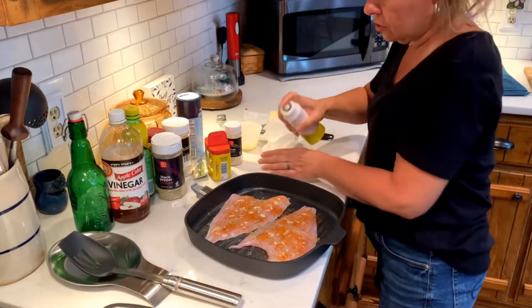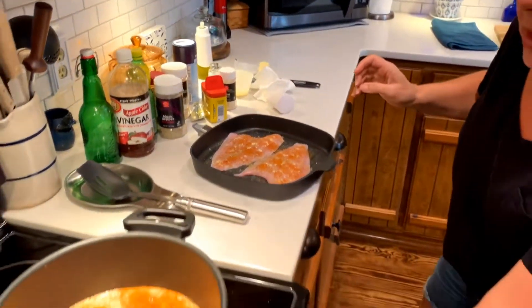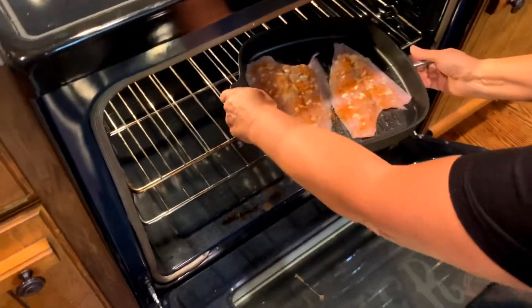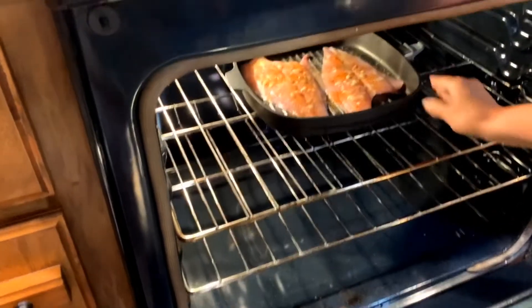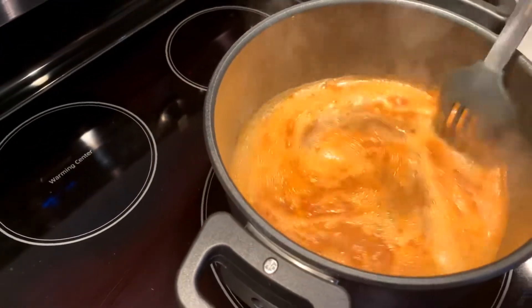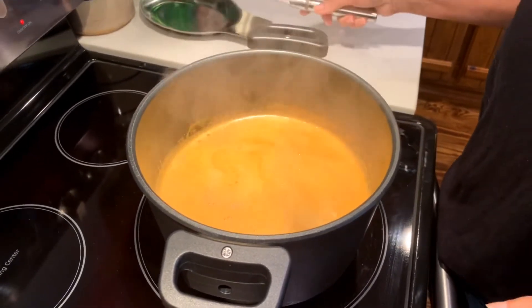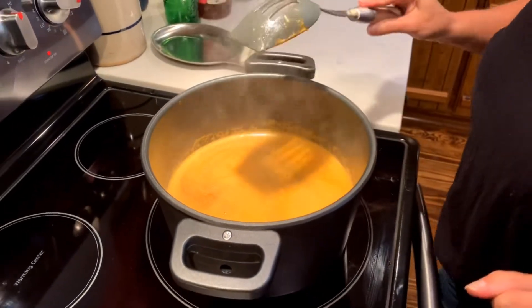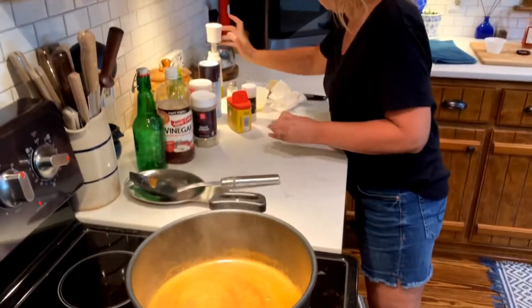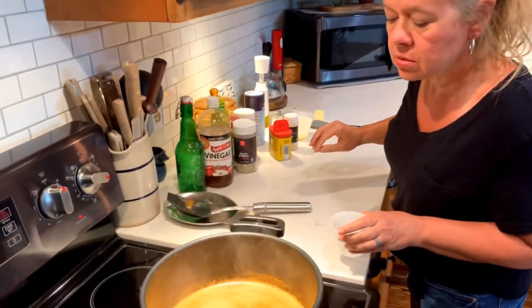My oven is at 350 and these aren't very big — this is not going to take them too long, probably about 10 minutes or so. I can see this is getting ready to boil — I want this shrimp to come to a full boil first. Let me smell it and see if it smells right. Oh yeah, it smells good. I go by taste and I go by smell — I'm weird like that. So while that's almost almost to a boil, I'm going to make a little bit of dipping sauce.